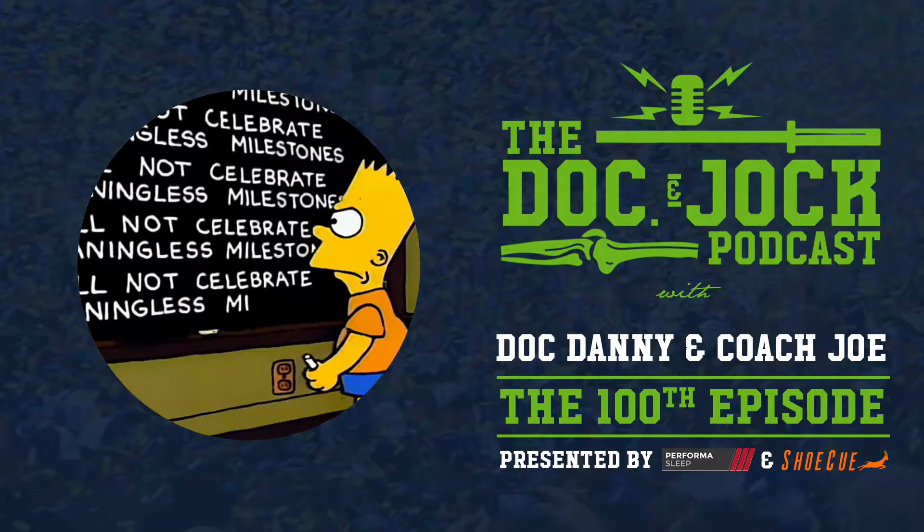Let them know that Doc and Jock sent you. Let them know that Coach Joe said you can do more than just running with Shoe Q. I use it personally. Love the product, and I think you will too. Cheers and best wishes for your midfoot happiness, guys. Take care.